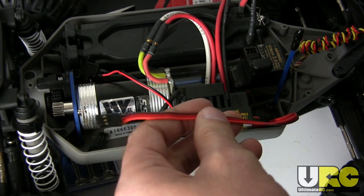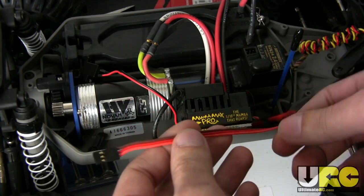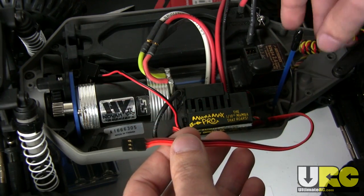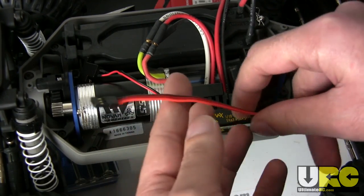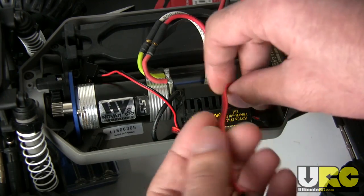Hey guys, Jang here from UltimateRC.com with a really quick tip on tidying up the wiring in your RC. You may have seen in some folks' RCs where they've got their servo wires all coiled up in a nice little bundle that helps to really shorten down all this extra length that you have, rather than having to fold it all up and use zip ties and other stuff like that.